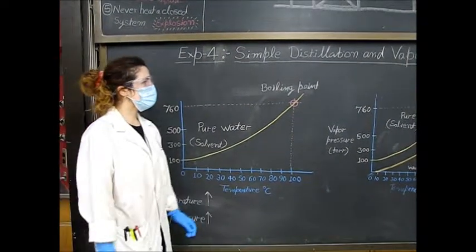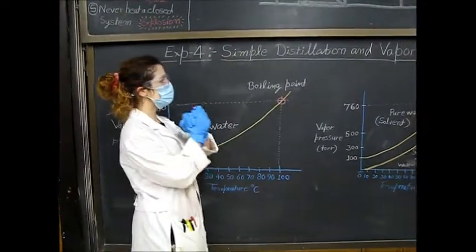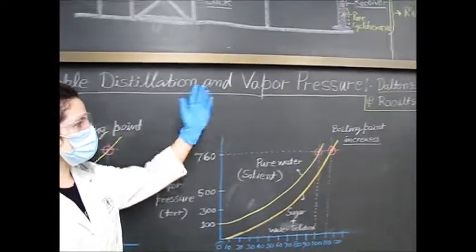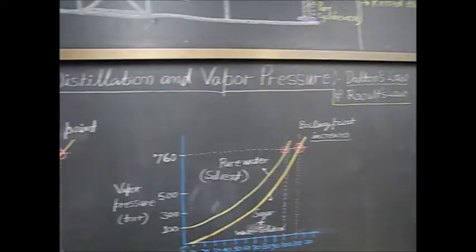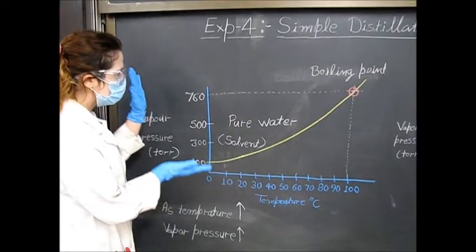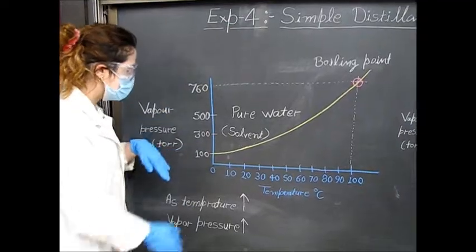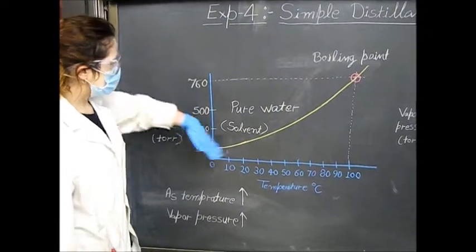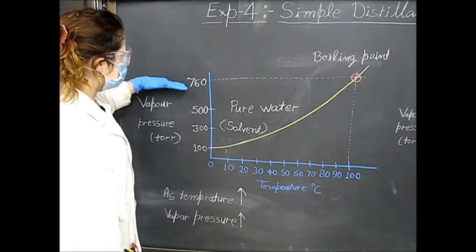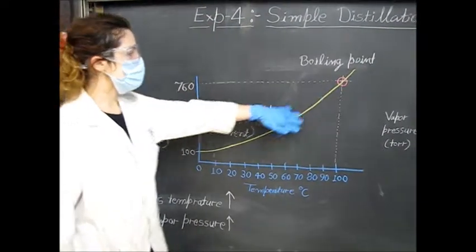Today we're going to talk about simple distillation, which is based on the vapor pressure laws — Dalton's law and Raoult's law. Looking at this graph, we have pure water solvent, and as the temperature increases, the vapor pressure also increases. Once it gets to a pressure of 760, your solvent is going to start boiling.